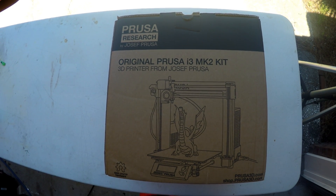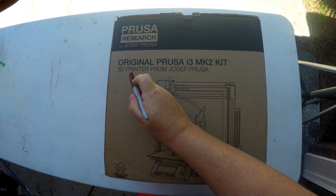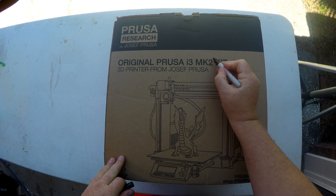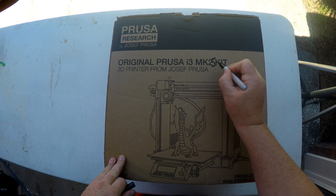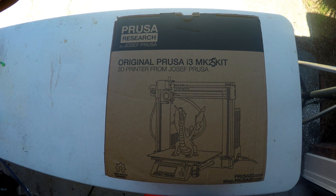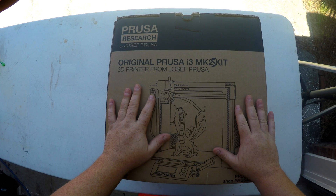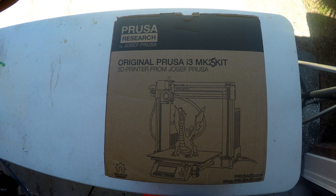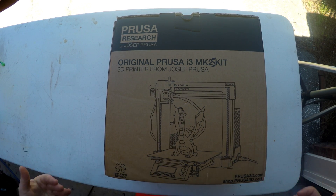Hey everybody, Mark here and I'm going to do an unboxing of the Prusa i3 MK2S. This is my second machine from Prusa Research. I have the original MK2 and it is a fantastic machine. I've been printing a lot of stuff and I decided this new one coming on the market, I want to get it. So this is going to be my unboxing.